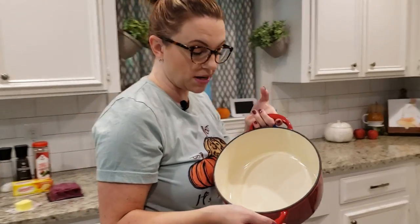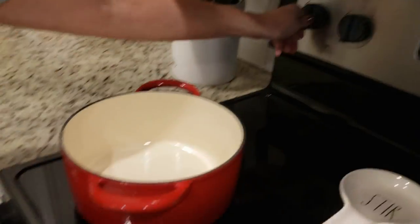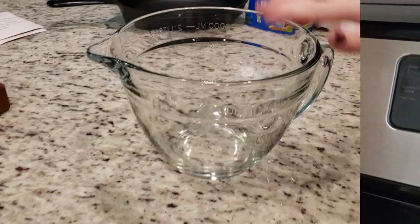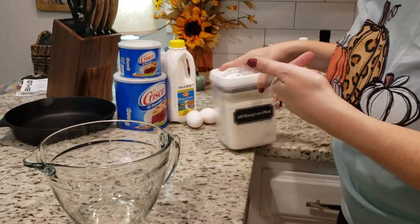I'm using my small Dutch oven today since I am halving this recipe. I'm going to heat it to about medium high. Change of plans — we're going to get started on the cornbread and get it in the oven before we start on the soup.